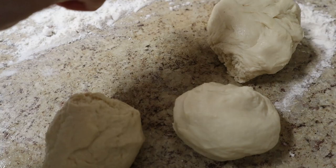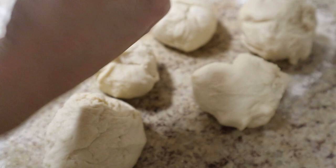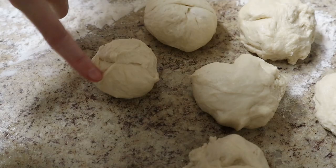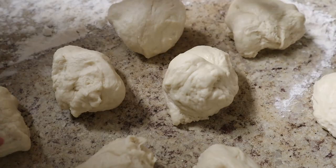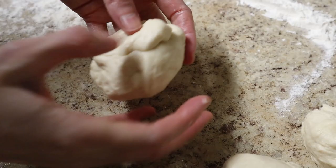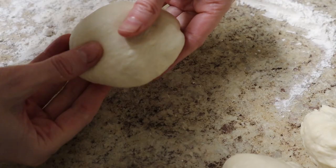If you were a super precise baker you'd weigh and portion all of the naans, but I'm just eyeballing it. If any one naan is significantly bigger than the others, you can pick off little pieces and redistribute them. For easier rolling, take a piece and turn it in on itself so there's a seam at the bottom, then flip it — and you have a nice round piece to roll out.